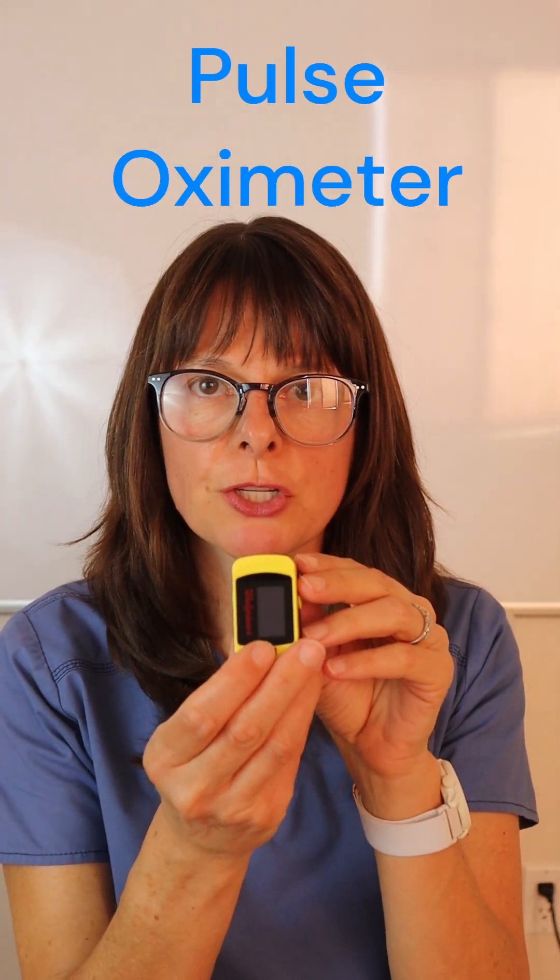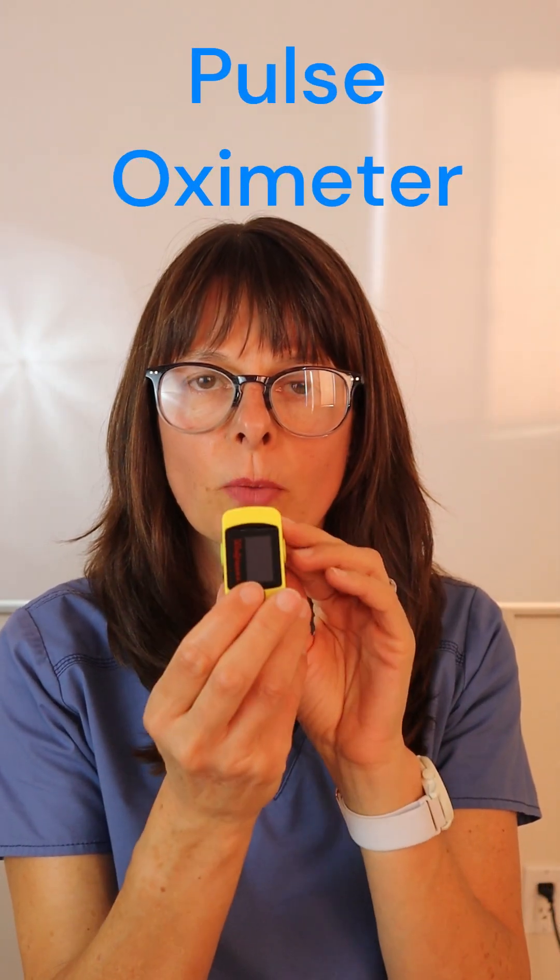This pulse oximeter here is something that you'll see commonly used at home or that anybody can buy at the pharmacy. Now in the clinical setting you might see one that is similar where it clips onto the finger but it has a wire attached to it and attached to the clinical or to the vital sign tower.